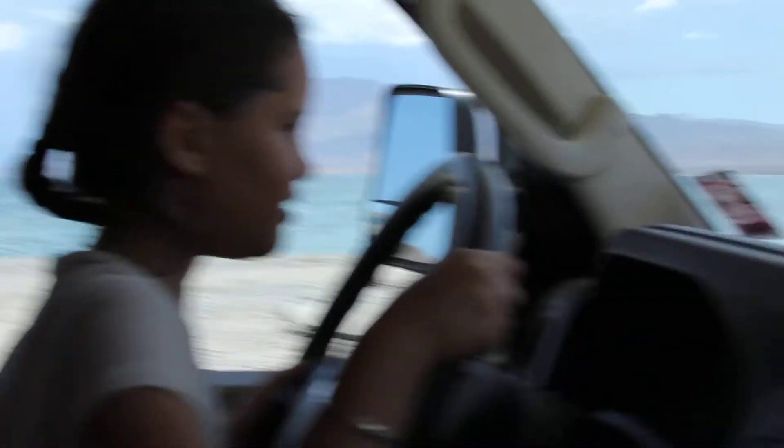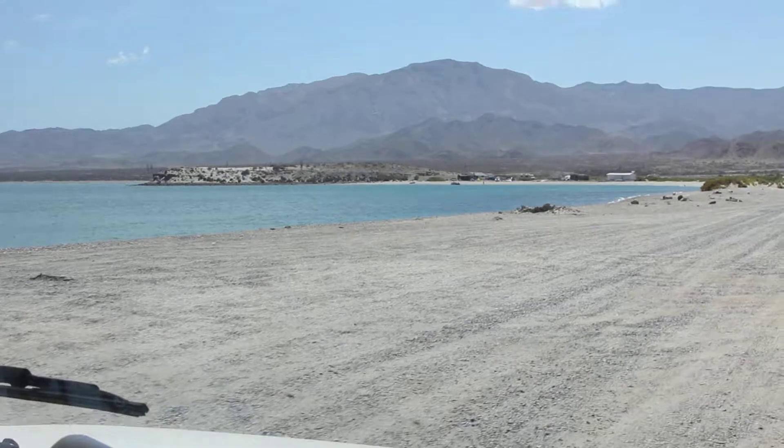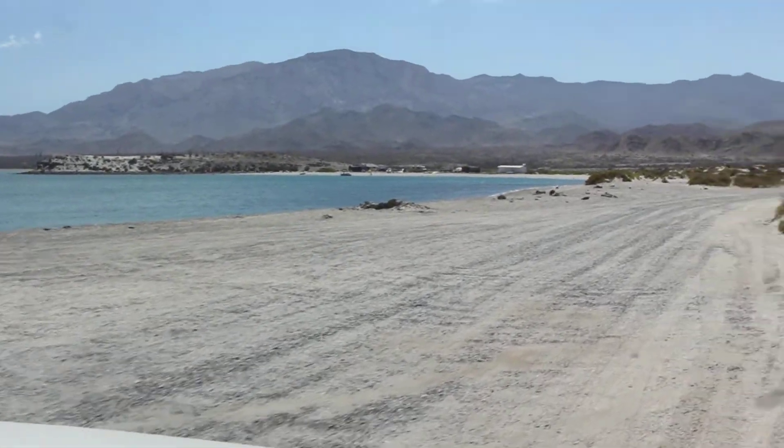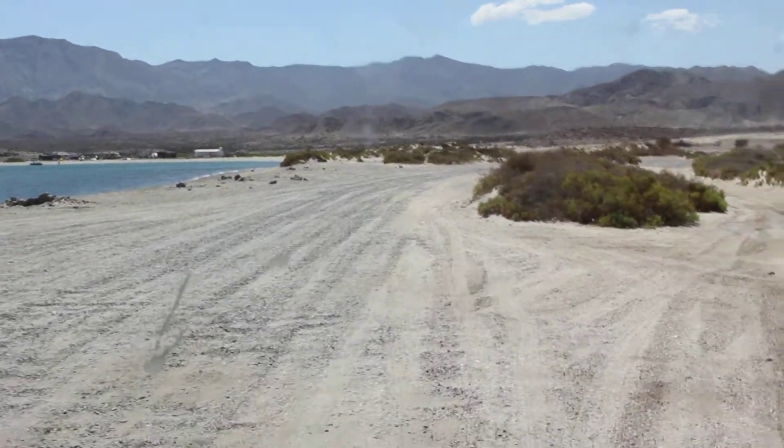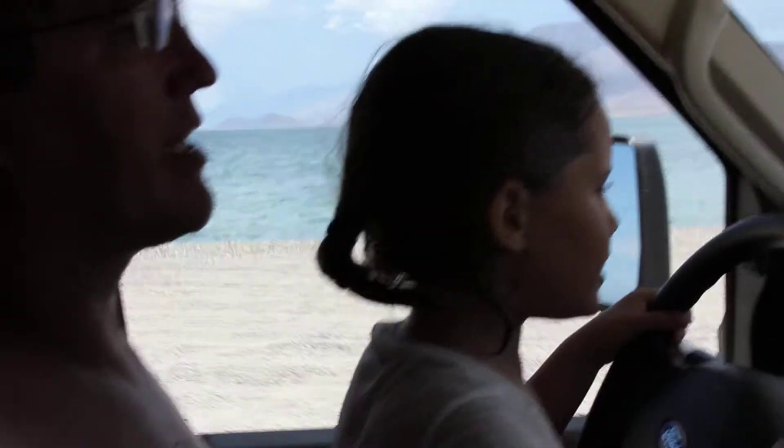This is actually crazy. OK, go around the other way, go around the other way, yeah. Do I turn the steering wheel that way? Yeah. A bit bumpy, guys. Gently.